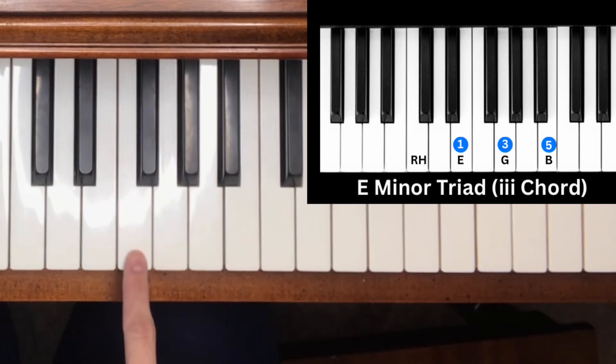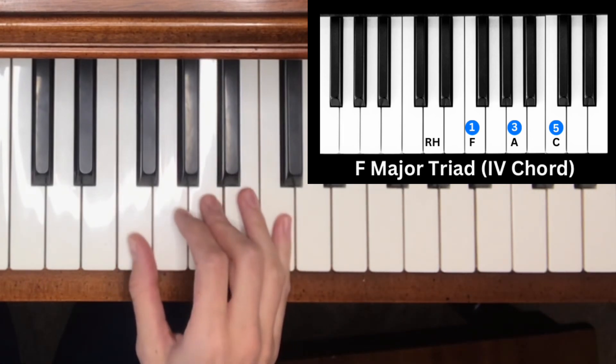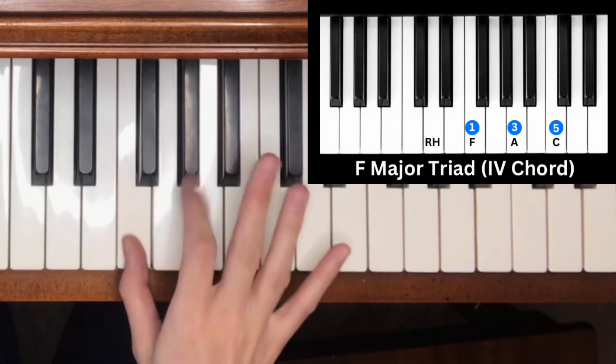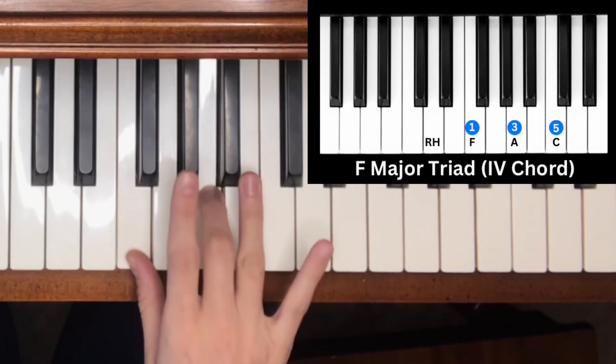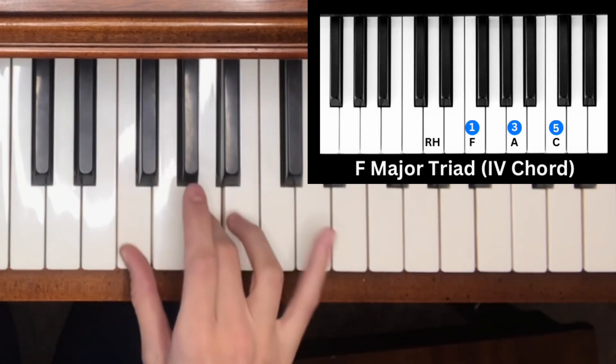Note four of the C major scale is F — a major chord. We build the major triad by counting up a major third, then a minor third, giving us F, A, C.